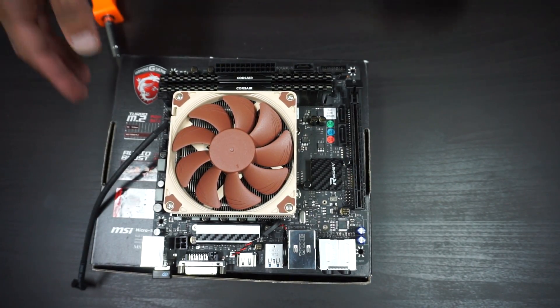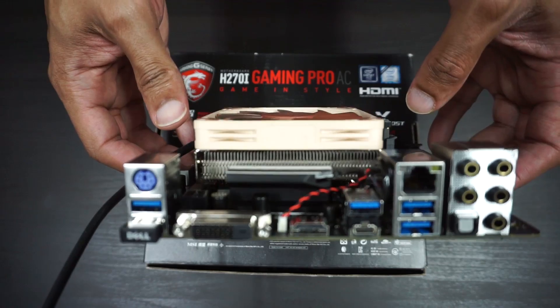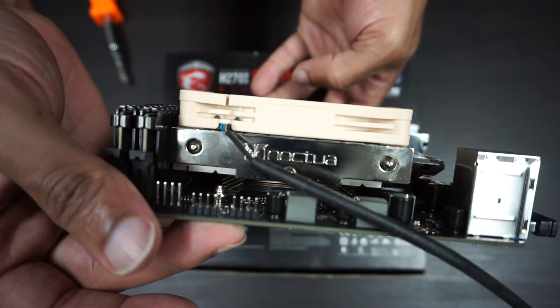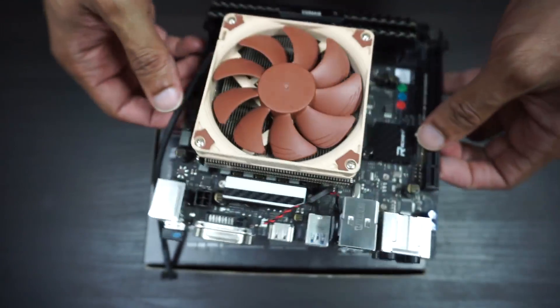And there it is — all done, looks pretty good. Now, having an ultra-compact cooler for your AM4 build is great, but if it can't actually cool your CPU, what's the point? To test it out, I ran the Furmark CPU burn-in test, stressing all 16 threads up to 100% for 15 minutes each.